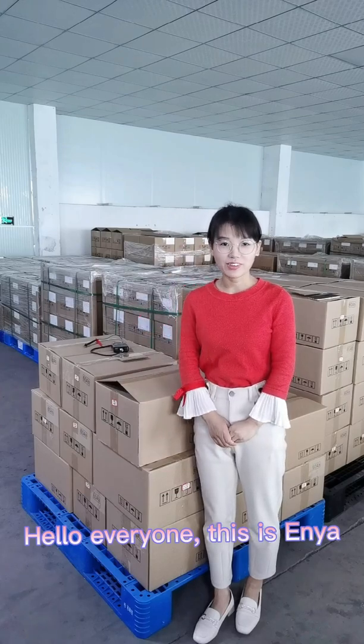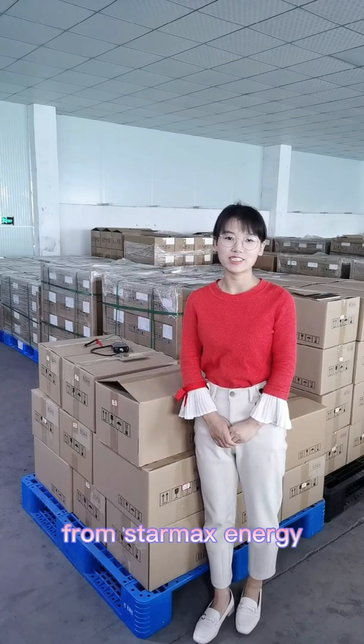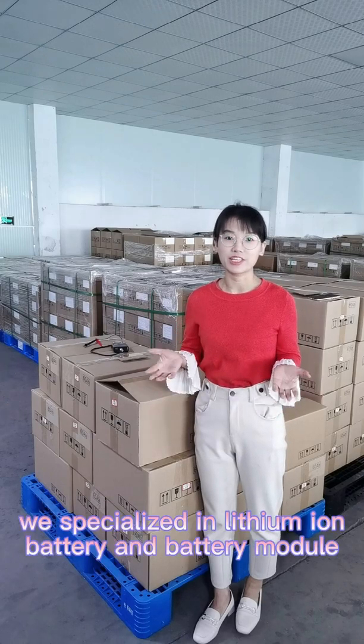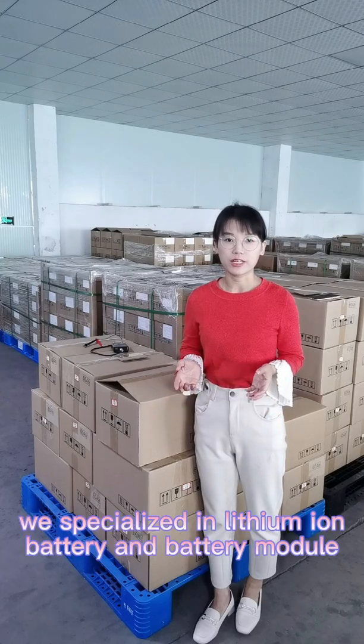Hello everyone, this is Anya from StarMax Energy Technology Company Limited. We specialize in lithium-ion batteries and battery modules.